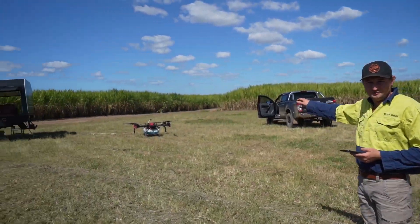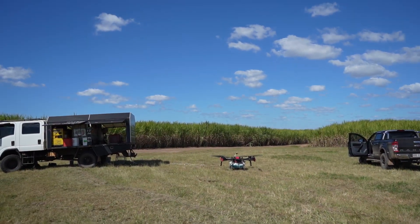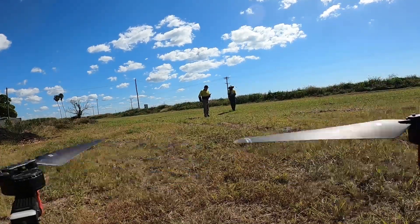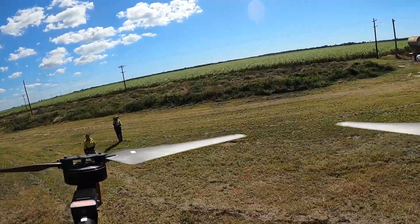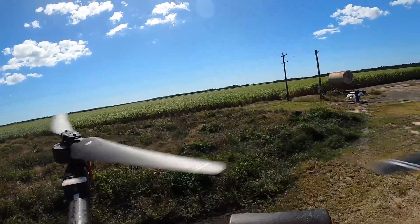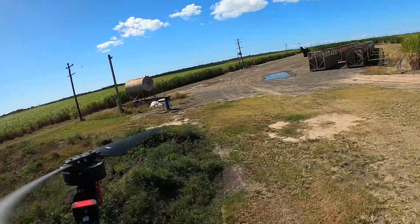Don't worry about our little GoPro we've mounted on the top — it's a funny looking device but it works. We'll turn the FPV camera on the front as well so that we can see what's going on. You can see the drone working here — it's moving over to its first block.